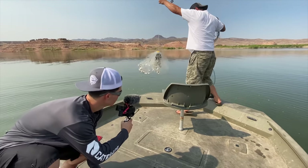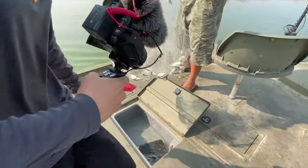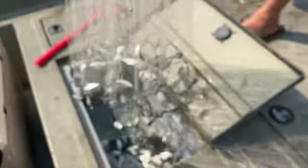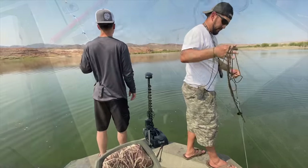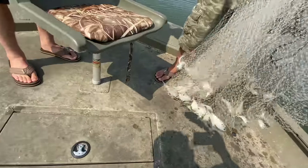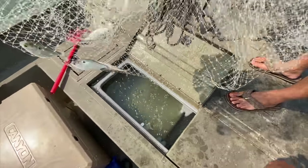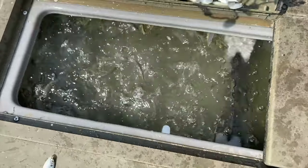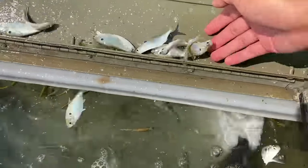Oh boy. There we go. There's a bunch of baby gizzards it looks like. Yeah, a ton of baby gizzards. Oh my goodness. They're all a good size too.